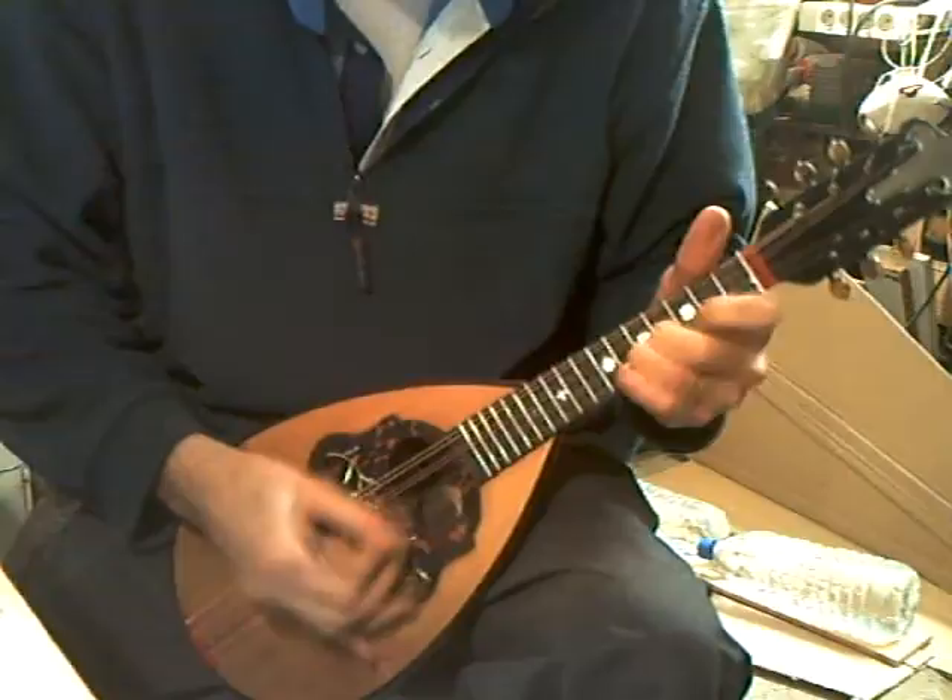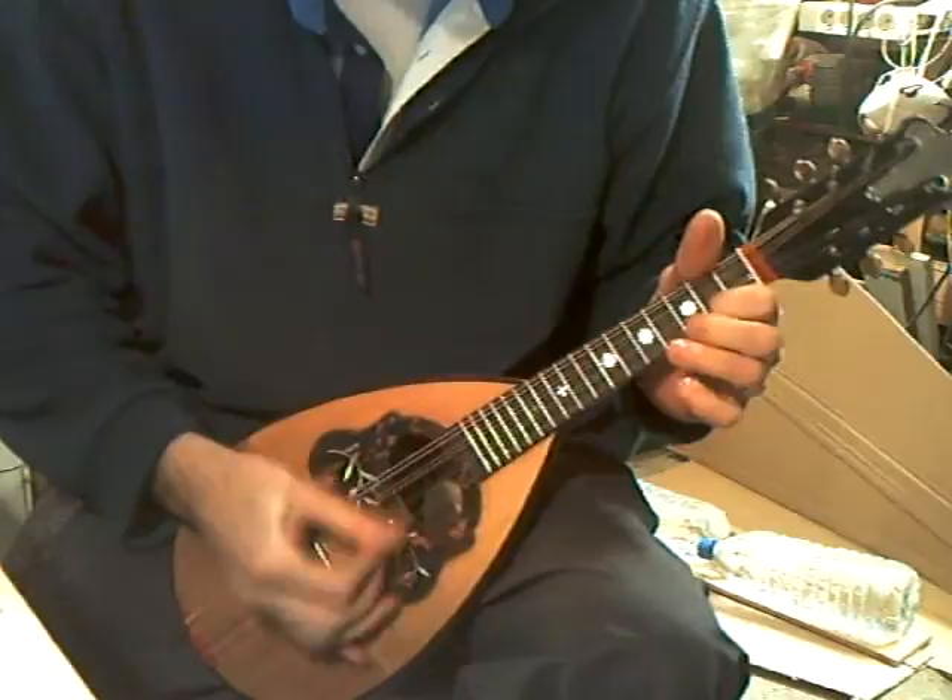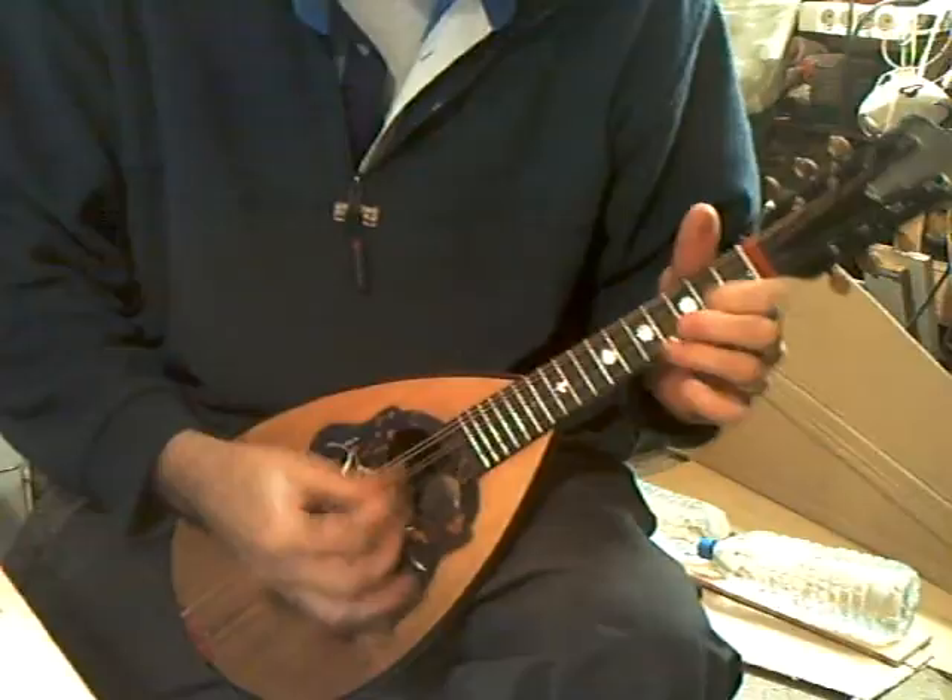Now playing well, nice easy action. Easy to play.